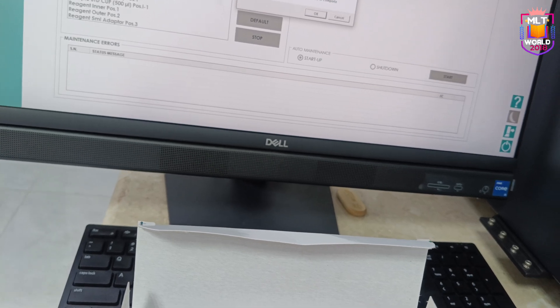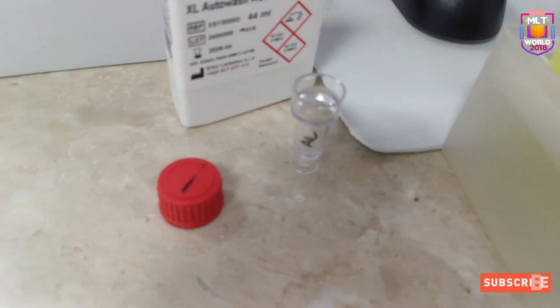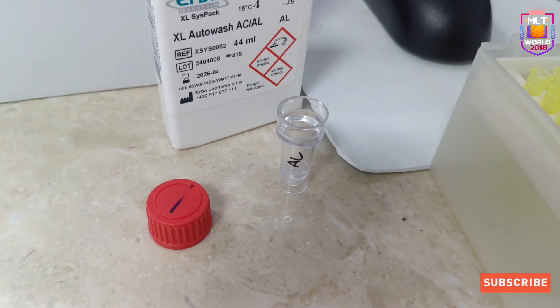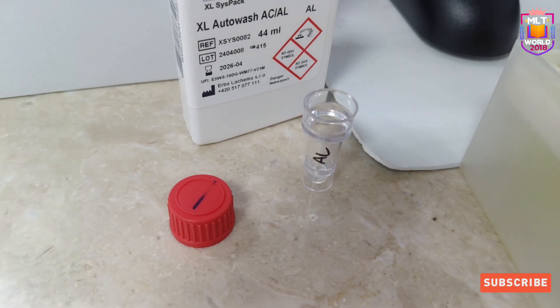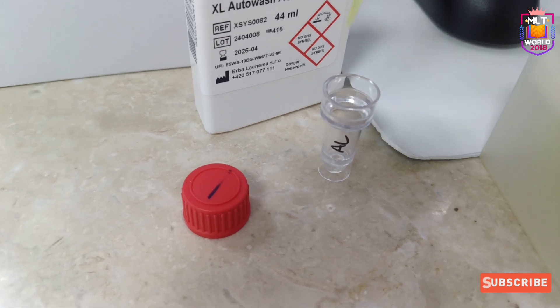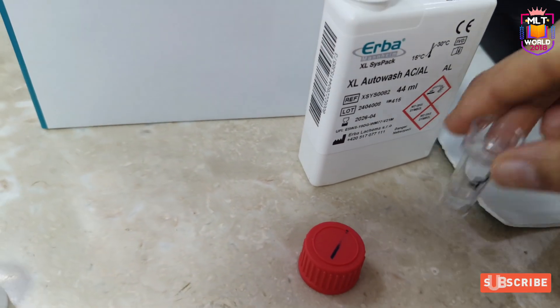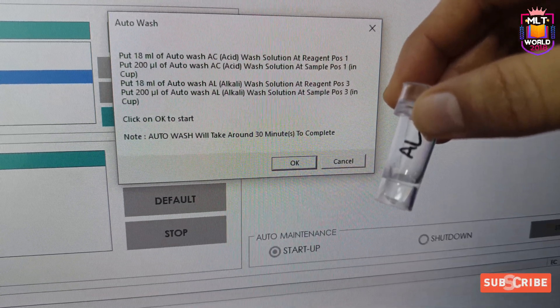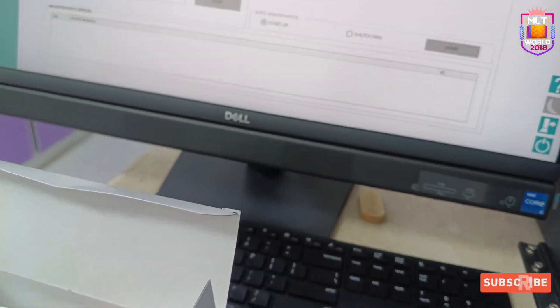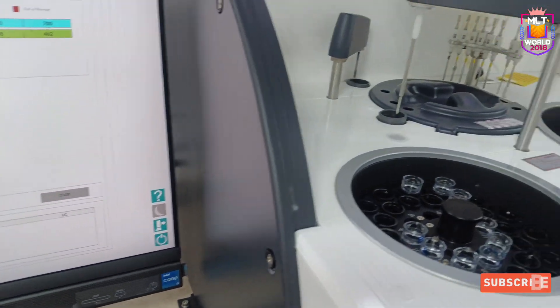Now we prepare the AL solution. AL — 200 microlitres — needs to be kept in position 3 of the sample area, and 18 ml goes in position 3 of the reagent tray. Just be careful: there should be no bubbles in the cup or in the reagent tray. Bubbles will affect the maintenance by introducing air during pipetting.